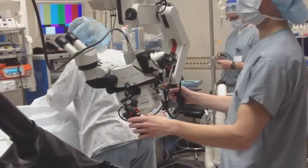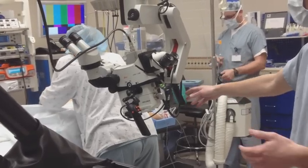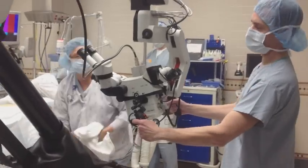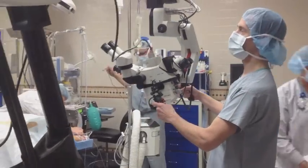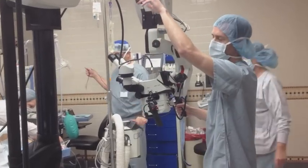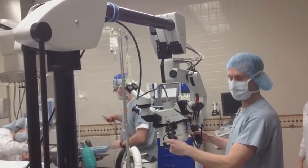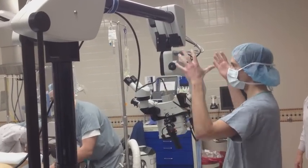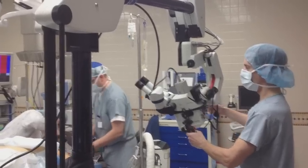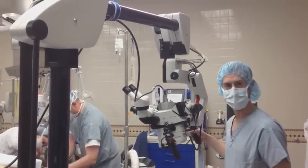Before you position the scope over the patient, you're going to want to do a quick check of the balance to make sure that the scope is acting the way it should. Bring it into a 90-degree position so the vertical arm is straight up and the horizontal arm is parallel to the floor. You should be able to just barely hold on to the scope, release the brakes, and the scope should basically stay in position. It shouldn't tilt away from you or forward, and it shouldn't sway either way.